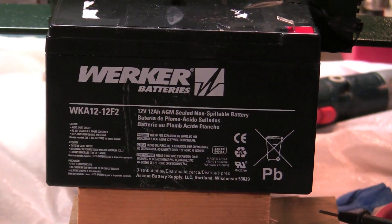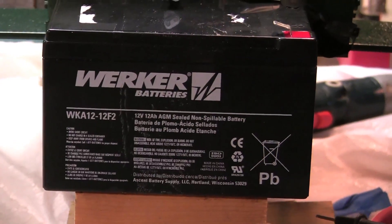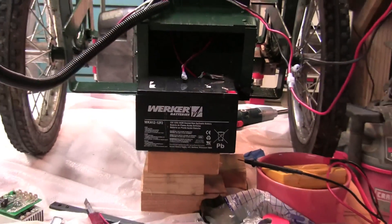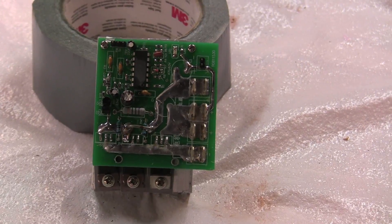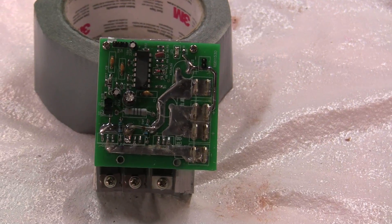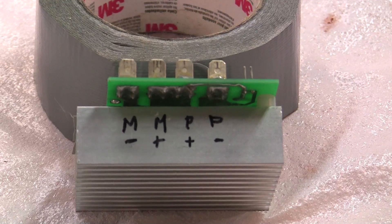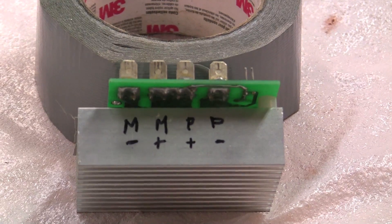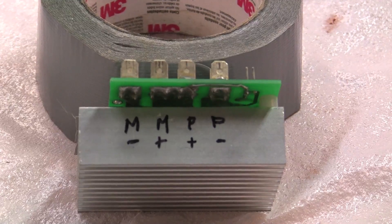This unit requires two 12-volt batteries connected in series, giving a total of 24 volts — there are 12 amps per battery. The heart of this system is the controller, a 100-amp controller from eBay used to control the speed of the cart. The controller comes with a potentiometer and also has the motor plus and minus and the power plus and minus.